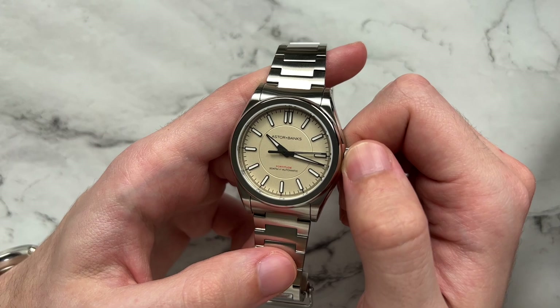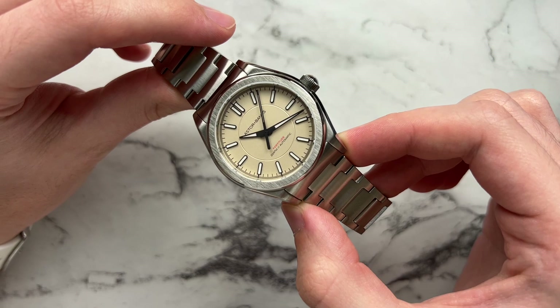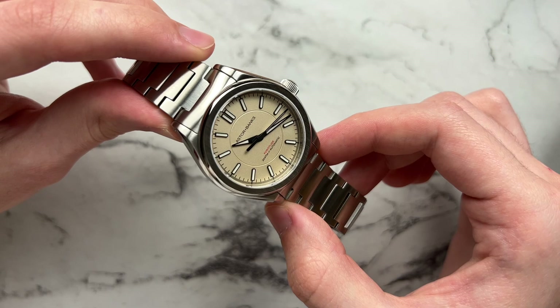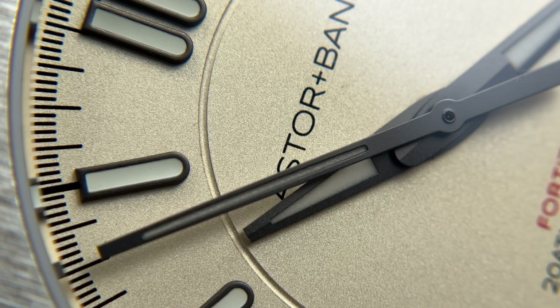One last thing about the dial: the color is very interesting. They call it 'sand' on the website, but to me it appears more golden at times — as you tilt it off-axis or move into darker lighting it goes very golden, and then more sandy and bright in others. It has a lot of depth of color that I wasn't really expecting. Taking a closer look, there is a metallic sheen and metallic graining to the dial with darker and lighter spots in the base color itself.